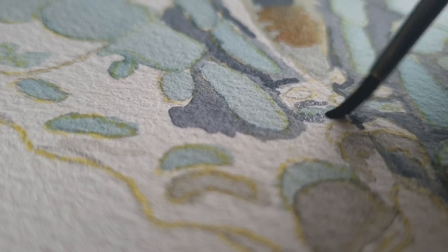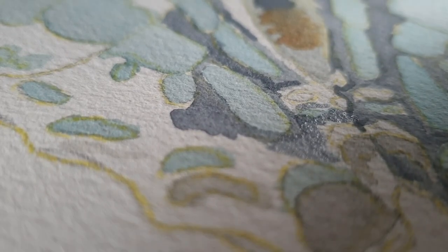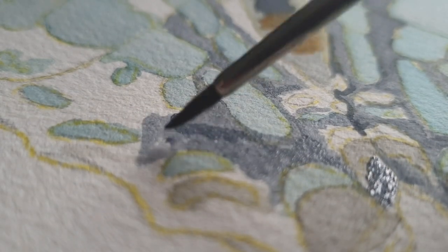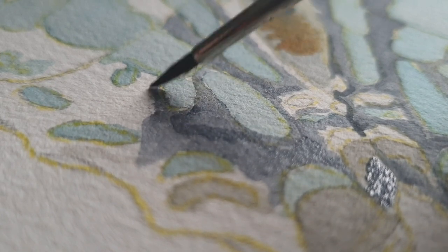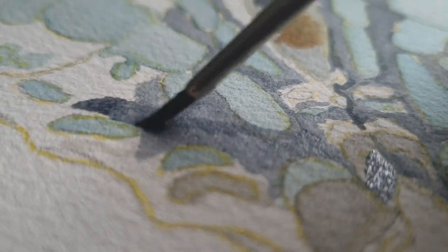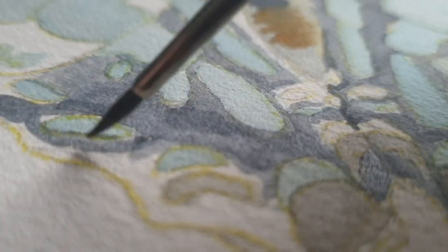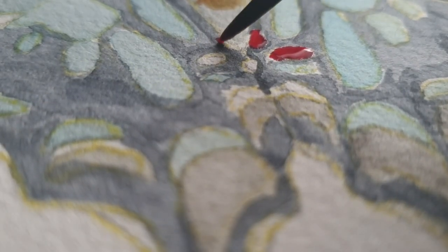It had a bit of a challenge with the blue again — I don't know what I have with that color, but every time we have to paint a blue butterfly, I struggle with the color a lot, and this one was no exception. What I ended up doing was mixing the cerulean with some white to make it more opaque, to make it a really striking baby blue, because when I was diluting it with water and using the white of the paper to shine through the paint, I didn't really like the tone of the blue, and it wasn't right with what I was seeing in the photo.